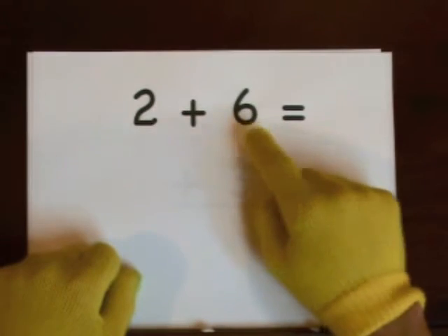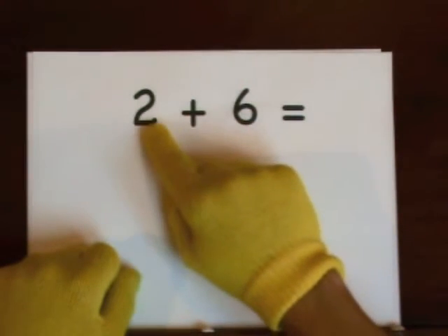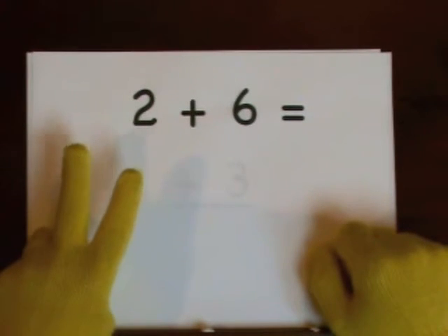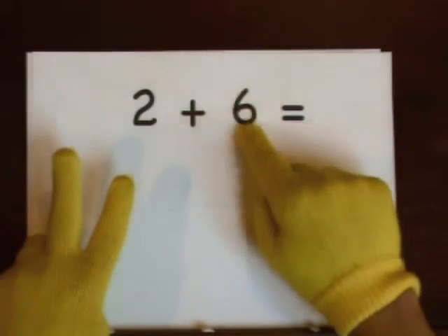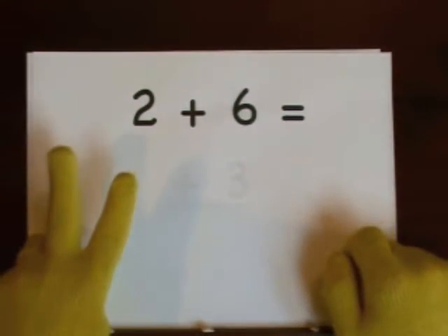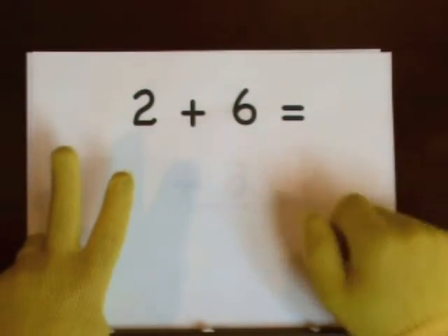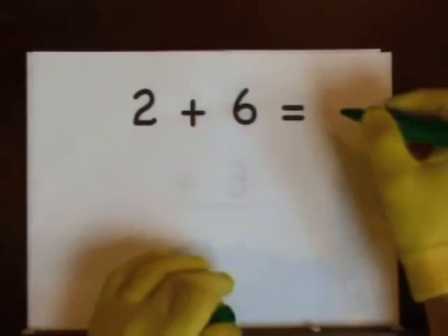Two plus six. Six is the big number. Do two on our fingers — one, two. One, two, three, four, five, six, seven, eight. So the answer is eight.